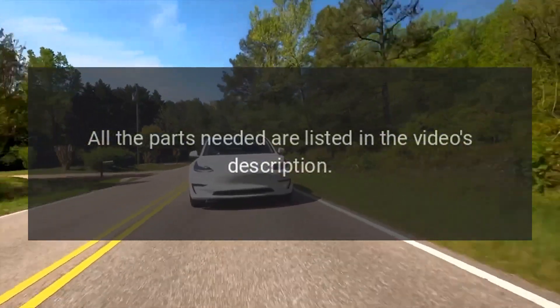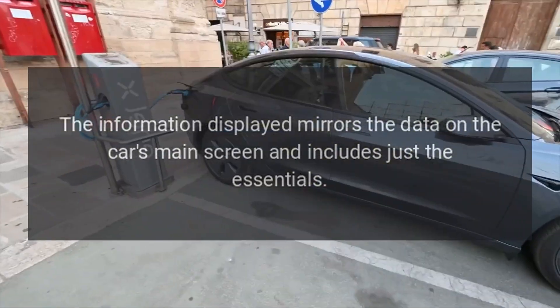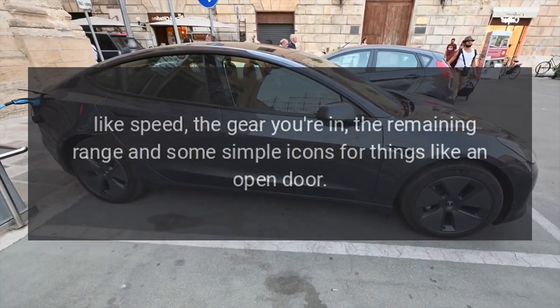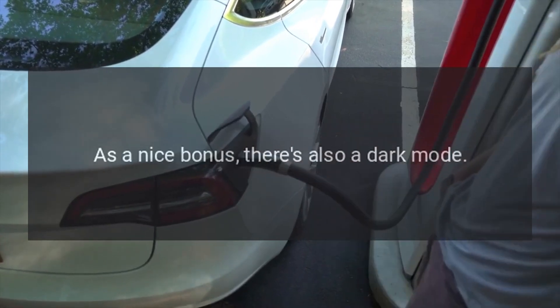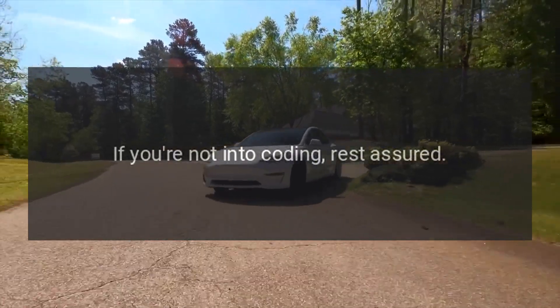All the parts needed are listed in the video's description. The information displayed mirrors the data on the car's main screen and includes just the essentials — like speed, the gear you're in, the remaining range, and some simple icons for things like an open door. As a nice bonus, there's also a dark mode.